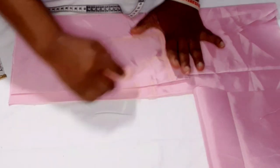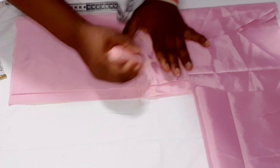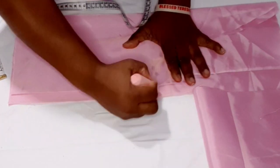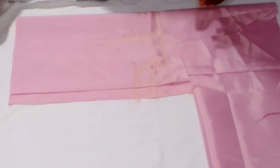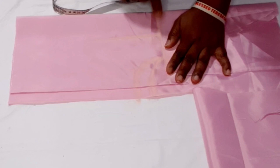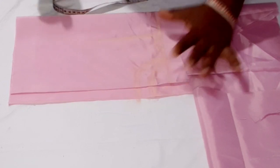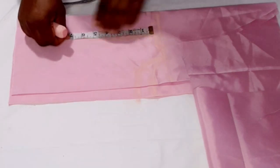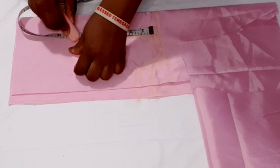I'm going to connect the front neck depth and the back neck depth. I've connected them — this is the front and this is the back. Now I'm going to come down half an inch on the shoulder for the shoulder slant. From that half inch I'm going to measure the armhole — the armhole I'm working with is 6.5 inches.